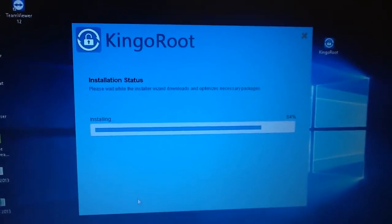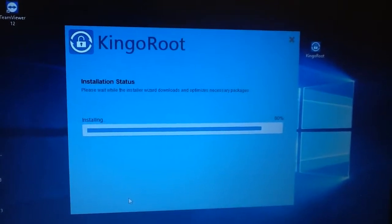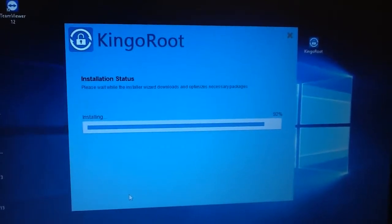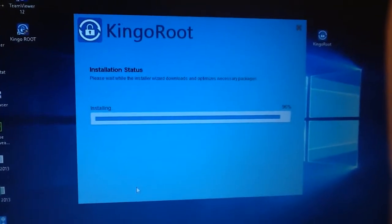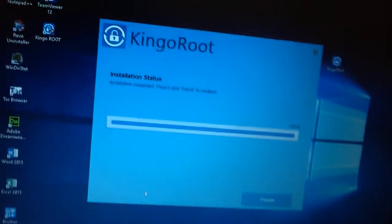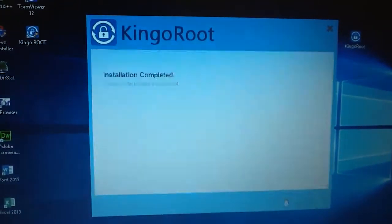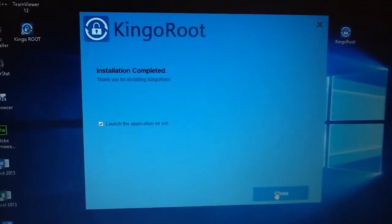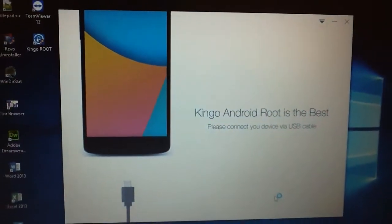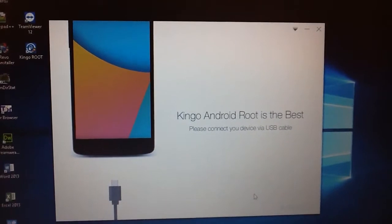Setting up. We will just continue to watch here. So we had a successful finish. Very good. Let us begin. Kingo Android Root is the best.